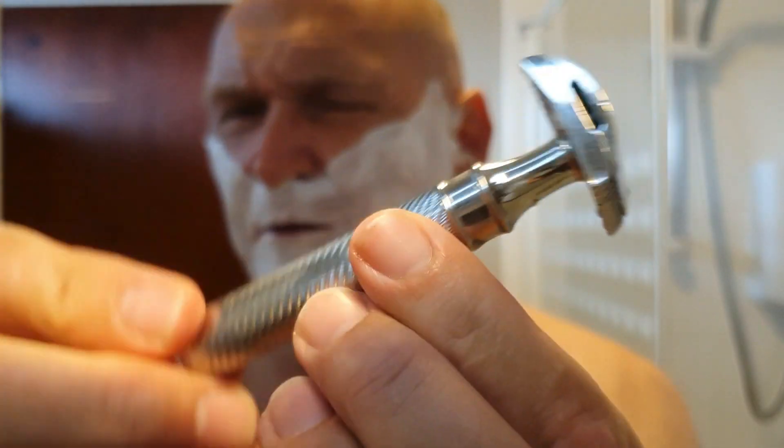Just look at the handle right now — when it's wet, the grip's not amazing, so you do have to keep your hands pretty clean during the shave.